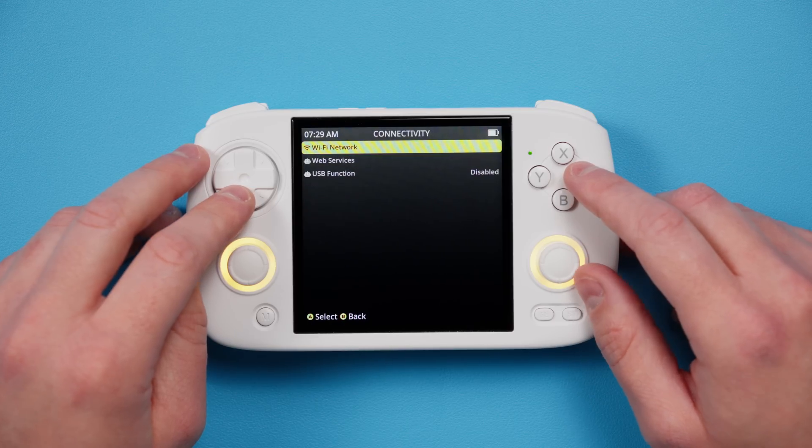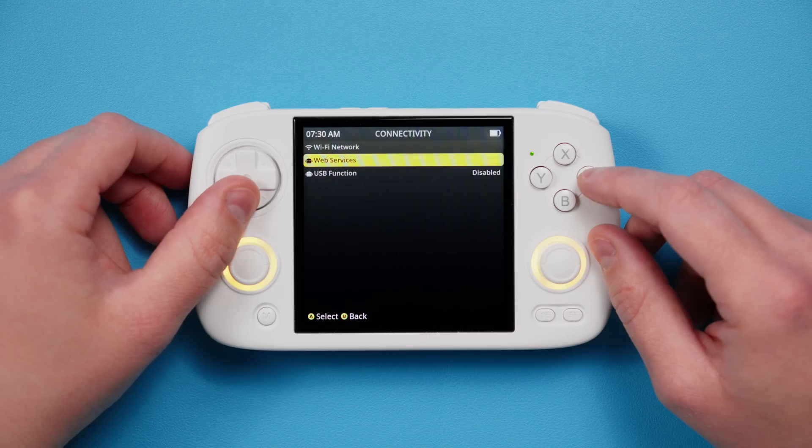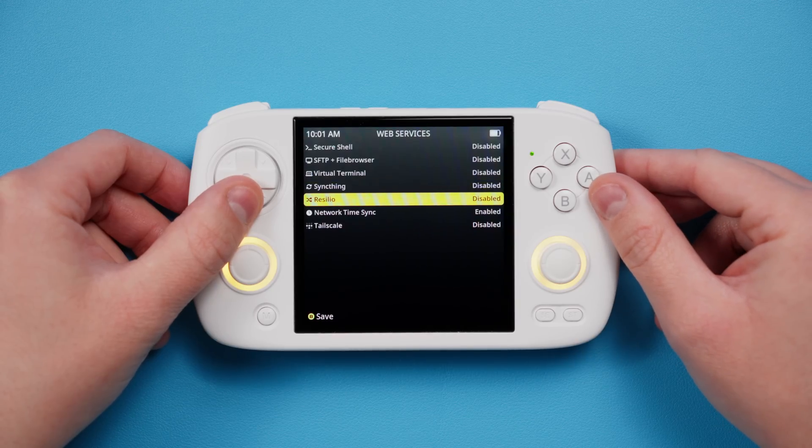Head to Connectivity next, and let's go ahead and connect to Wi-Fi now if you like. With Wi-Fi, you can set up SyncThing and Remote File Access and all sorts of fun stuff under Web Services. I have a SyncThing guide linked in the description if you need it.